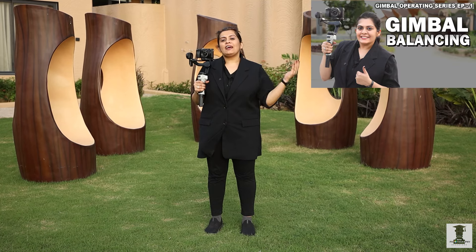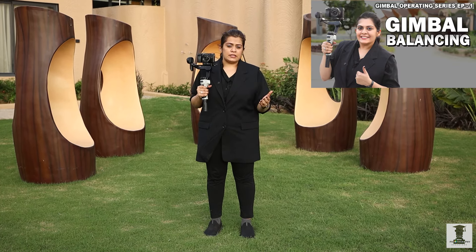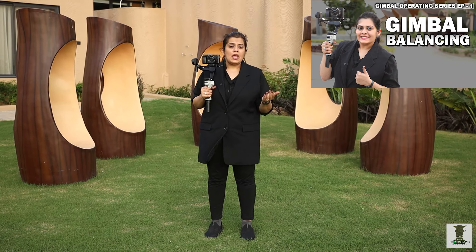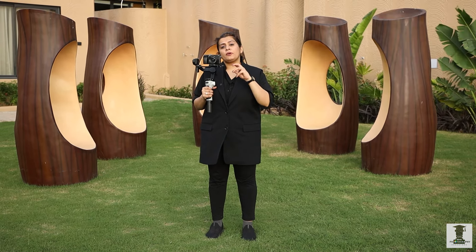Hello everyone! In this video, you learned how you can balance the gimbal, which axis and how you should balance it. In this video, you will learn which modes you can use with the gimbal and take different angles.